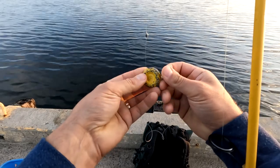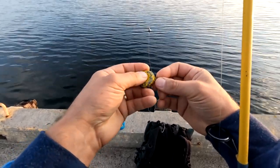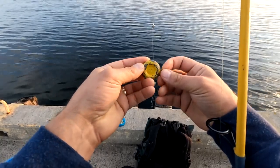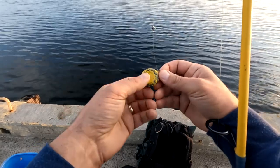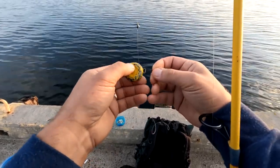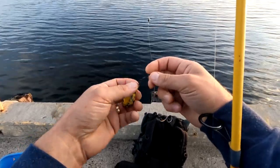And I've got a weight here. I read somewhere that if you paint the weights yellow, the flounder like that. I don't know if that's true, but I've caught flounder with this yellow weight. But that's hardly scientific — I'd have to do a pretty good experiment to figure that out.